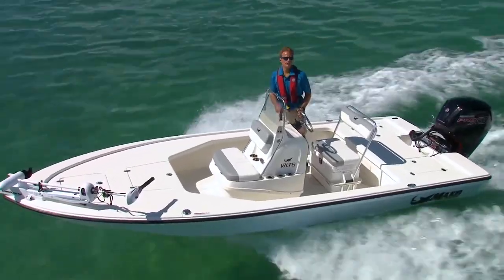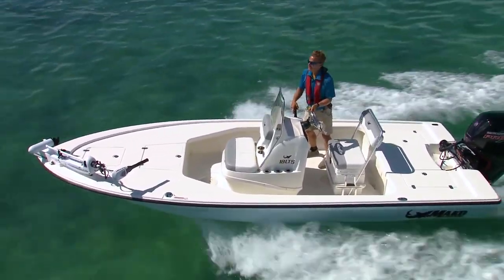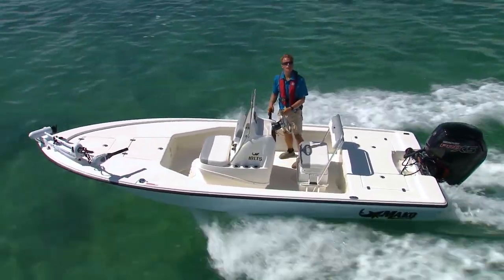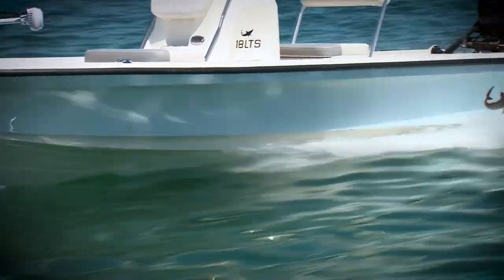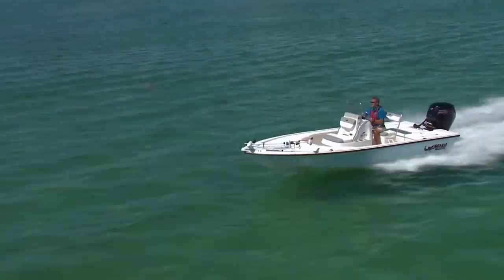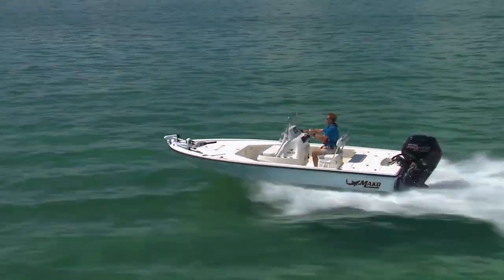Everybody knows an offshore boat is designed for open water and a skiff is designed for the flats. But what if you have to cross a little open water to get to the flats — should you buy a new kidney belt, or could there be another option? This is the Mako 18 LTS.